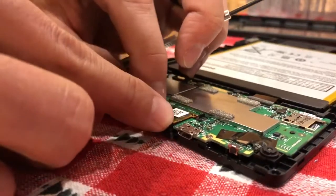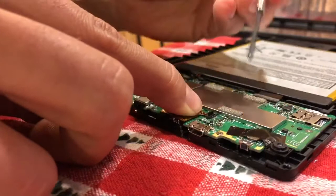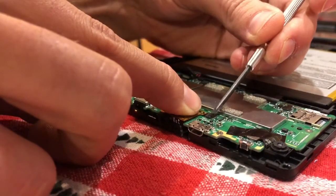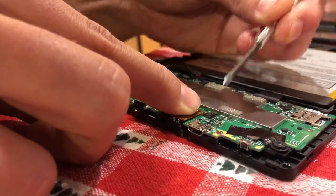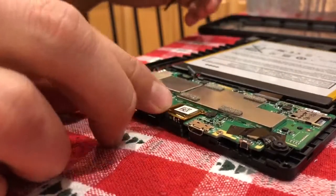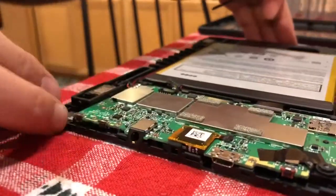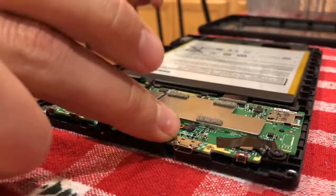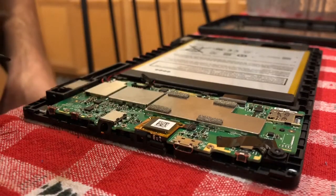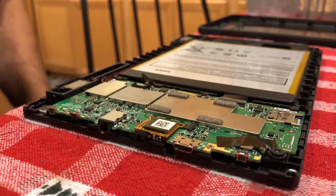The first time I did this, the glass I got was actually defective and only half of the touchscreen worked, so I had to take it all apart again, return it, and get another one. But the second touchscreen glass worked perfectly. At this point you plug the battery back in, reassemble it, and it should be good to go. Thanks!